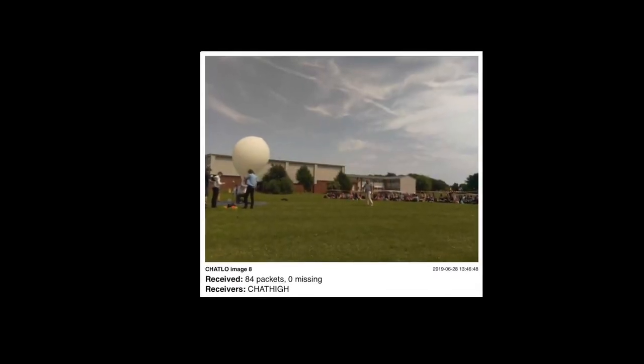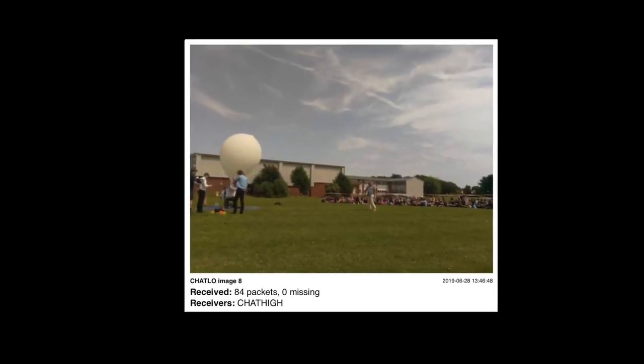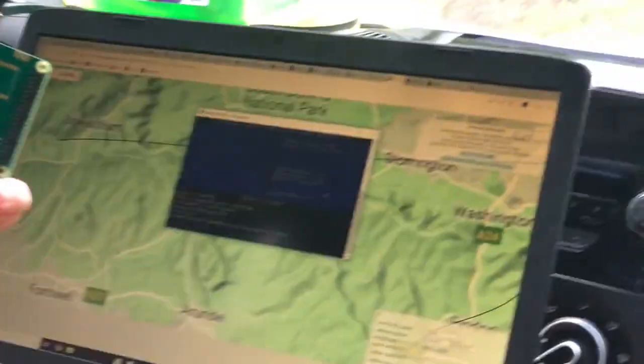We had to restart it about three times, but it kept going. When we got it going, it was receiving images — receiving packets as it was going up. And now wherever the balloon is, we're not receiving coordinates or images, which is a bit worrying. But hopefully if we chase it in the minibus and get under it, get closer to it, because there's no buildings in the way, we should start receiving again. So fingers crossed — we are now driving somewhere towards Petworth.